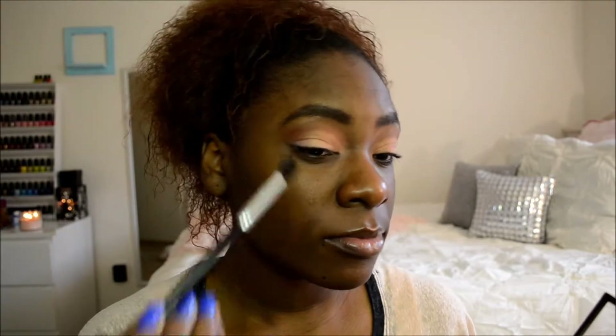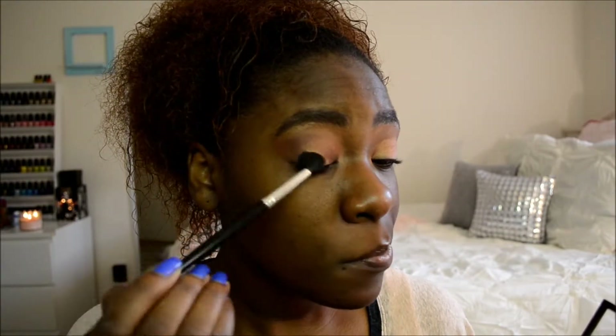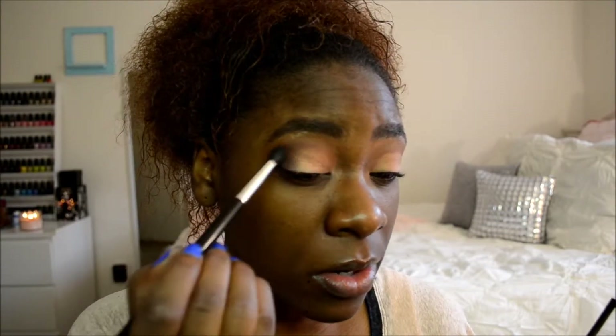Make sure both sides are even. Then I'm going to take another brush and take Sketch, which is a nice purple color. This is optional — you can use any color, neutrals or a brown color, if you want. I just like to use a pop of color on my outer V area. I'm going to make a V shape in that area and kind of make a wing, then do it to both sides. Make sure both sides are even and evenly saturated with that color.